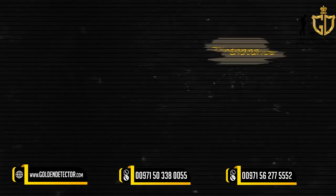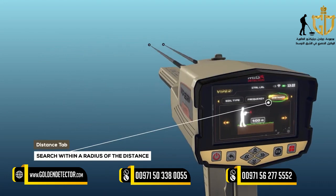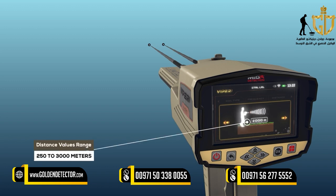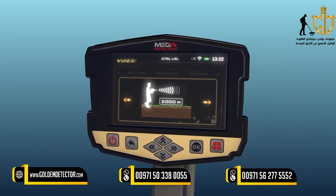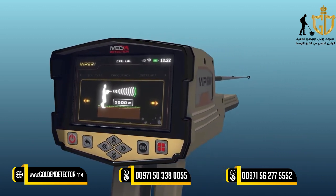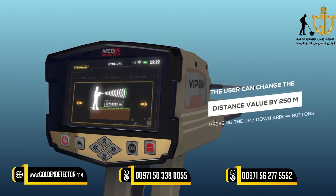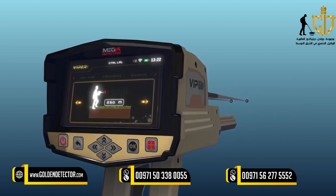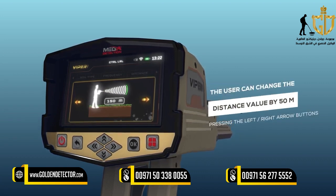Distance: The user can specify the distance to search within the search process, within a radius ranging from 250 to 3,000 meters. The distance value can be changed using the left-right arrow buttons and pressing OK. Note: the user can change the distance value by 250 meters per press using the up-down arrow buttons, and by 50 meters using the left-right arrow buttons.